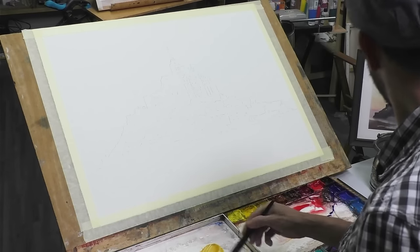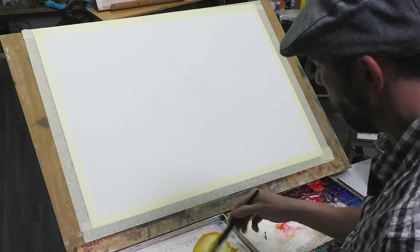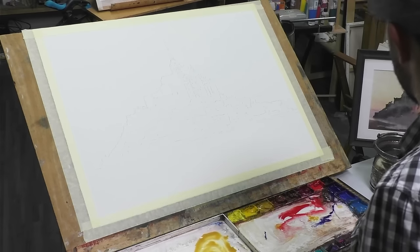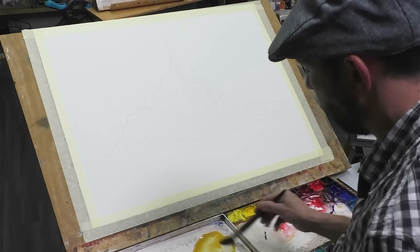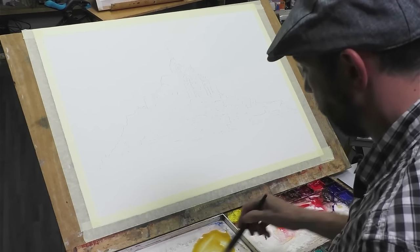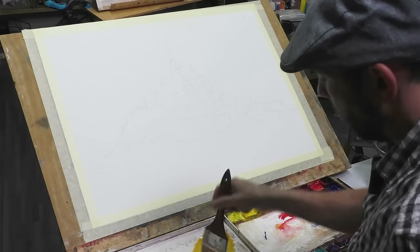I've got my board at about a 45 degree angle — ideally 30 would be better, but the camera needs to see what I'm doing, that's why I've got a slightly steeper angle. I should just have to allow for the water to run down the page a bit quicker.